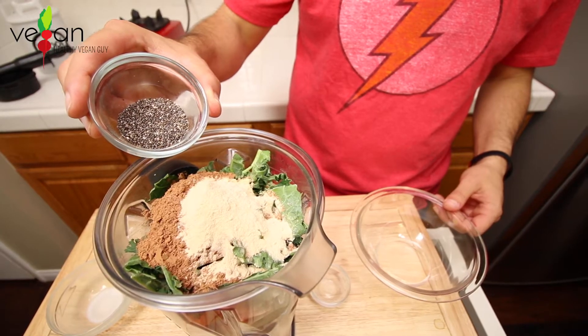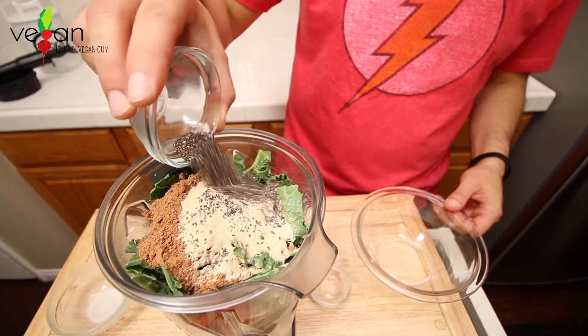And last we have 1,672 chia seeds — or two teaspoons. Chia seeds are a great plant-based protein and full of amino acids.